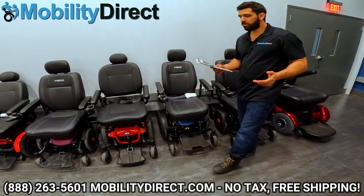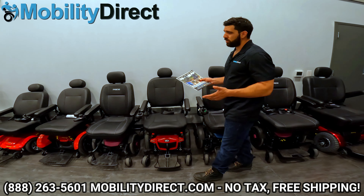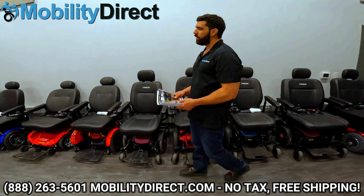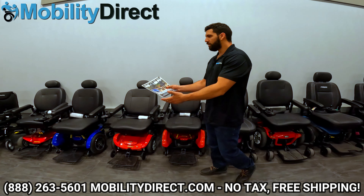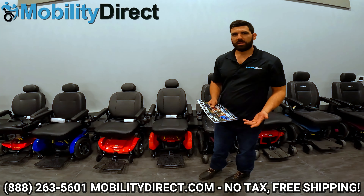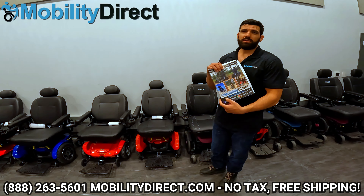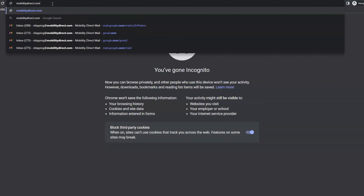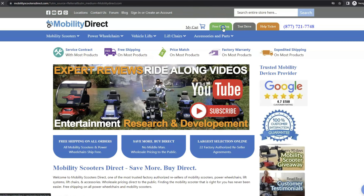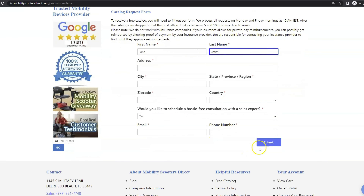Before I get started with this video I do want to mention two quick things. We have tons of videos on all the power wheelchairs made by Pride Mobility and we even have comparison videos that talk about each and every single one of them side by side, covering the pros and the cons of each one. I also want to say that if you want a copy of our brand new product catalog it's free — just go to mobilitydirect.com, click on the green button at the top of every page that says free catalog, fill out the simple short form and you'll get one in the mail within one to two weeks.